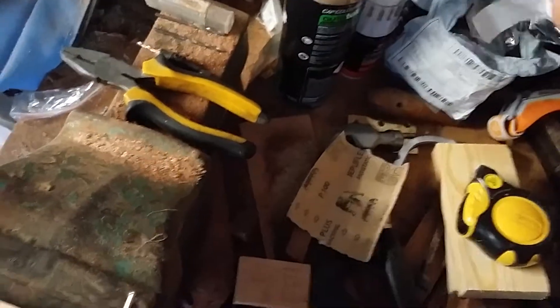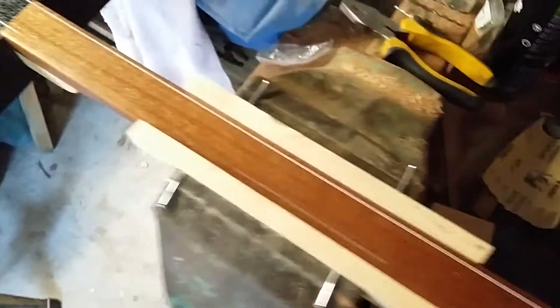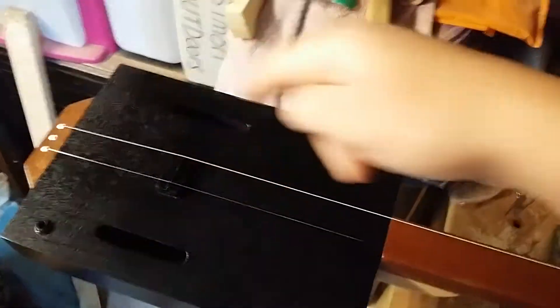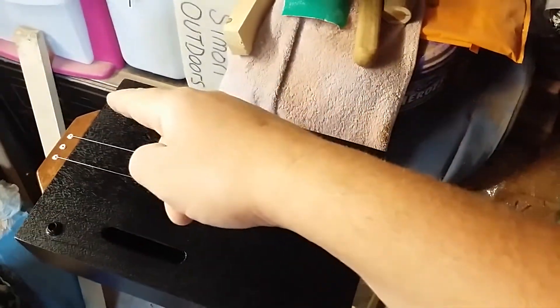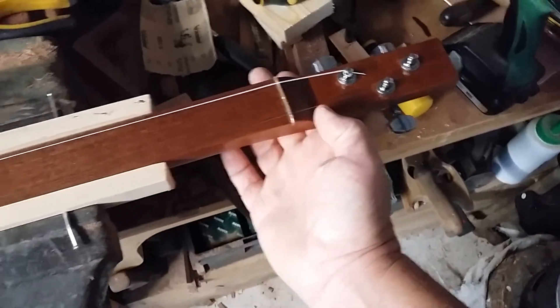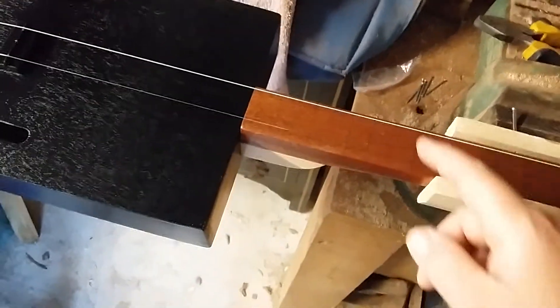I can put straps on the guitar with the studs. I'll put one in there on the guitar I was given — I did two before, one there and one at the strap button. What I might do is put one stud there, strap around, and then tie it to the neck — I think that'll be a lot better.